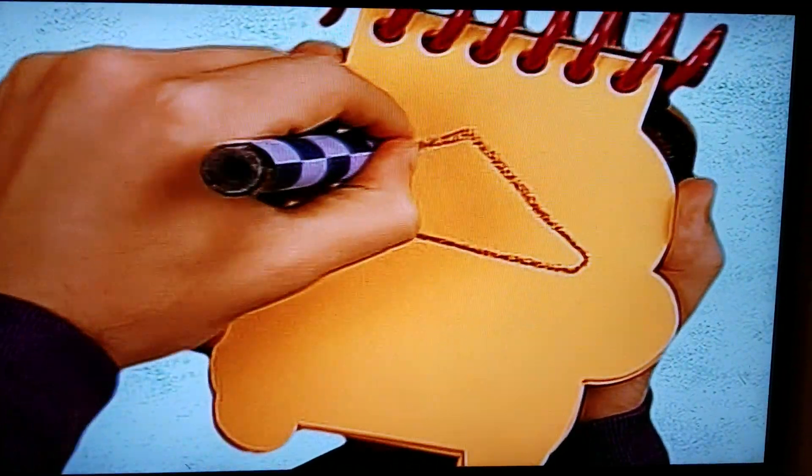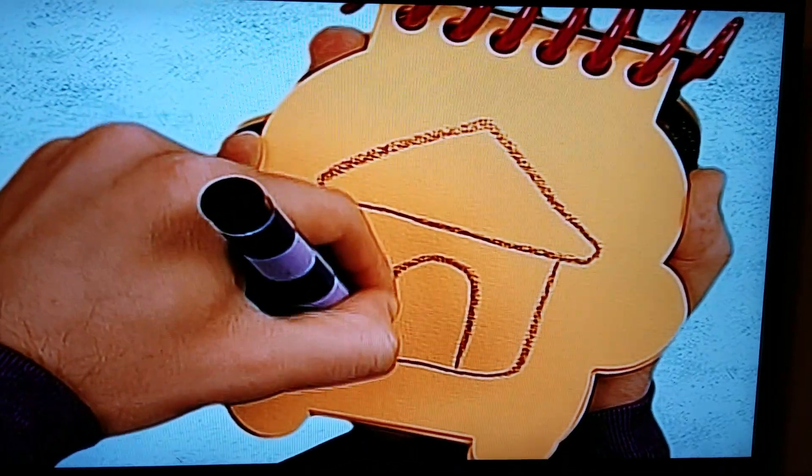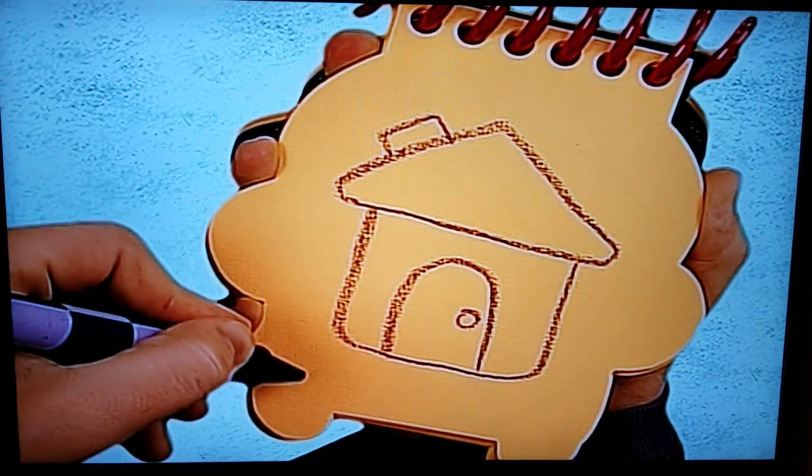First, we'll draw a triangle for the roof, a line down and then back up, a curve for the door, the chimney, and the doorknob. There — it's our house.